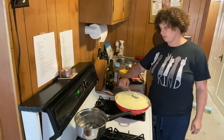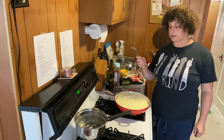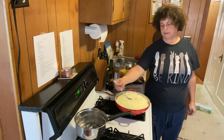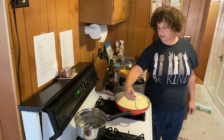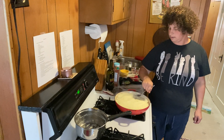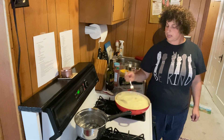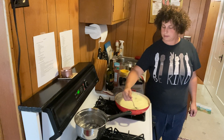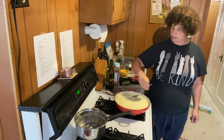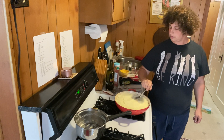Now's the time to get fancy if you want. This is what the fork is for — you just take it and make a pattern. It's kind of like a Japanese rock garden; just rake around there, make a nice border. You can do whatever you want — stripes, plaid. I think I'm going to make a nice circular pattern because that's kind of fun.